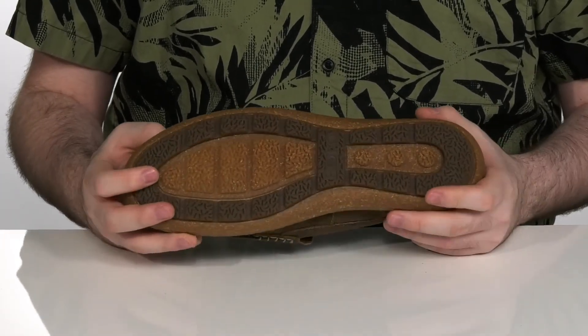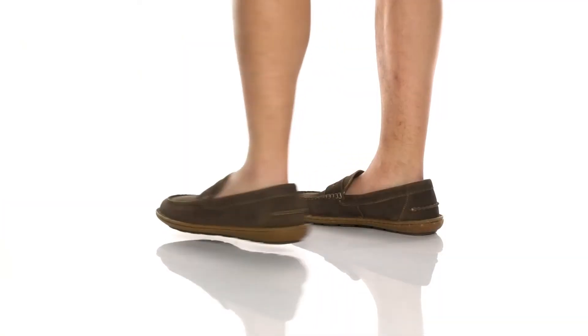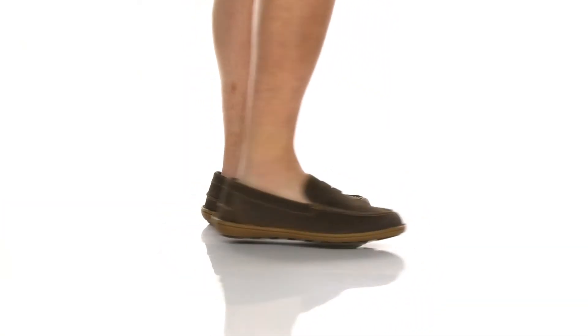The stylish loafers have a suede upper with a nice classic pinny keeper across the vamp, as well as some mock toe stitching across the front. You're gonna have you looking super fresh.